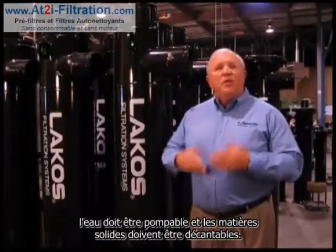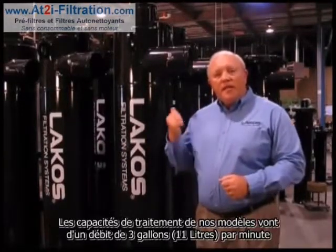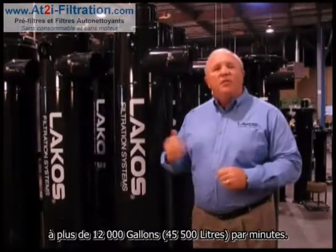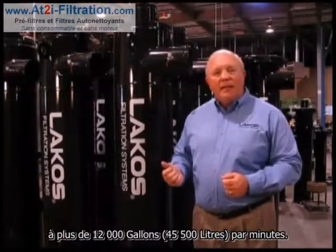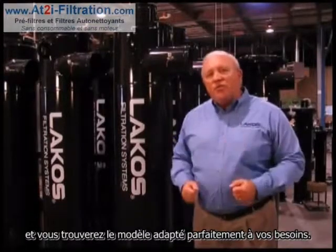Two simple rules: the water must be pumped, and the solids must be settleable. Individual models are available for flow rates as low as three gallons per minute to over 12,000 gallons per minute. Check out the potential for your application and the model that's just right for you.